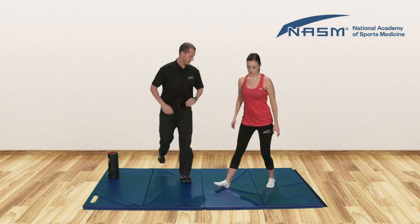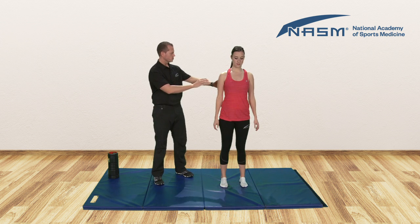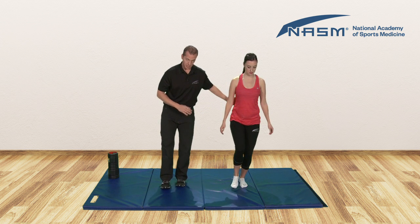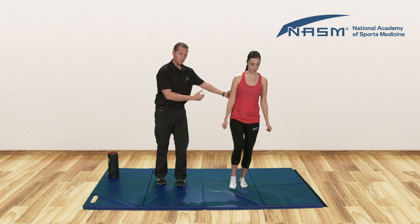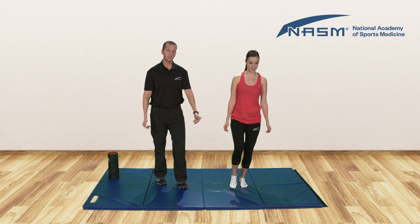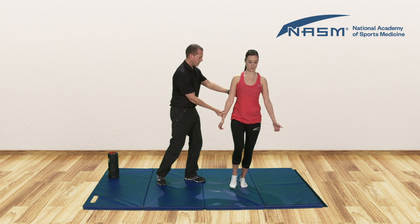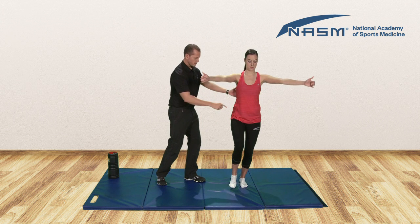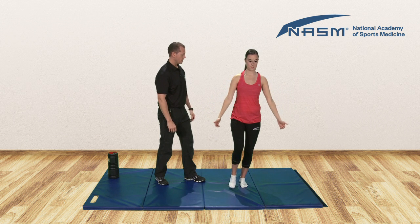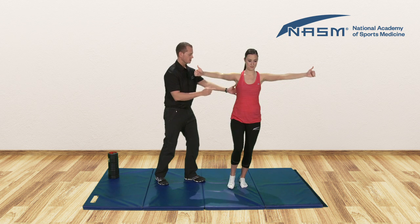Now we'll move on to our balance stabilization. Five kinetic chain checkpoints: feet nice and straight, knees aligned, hips neutral, shoulders back and down. We'll have Claire shift her weight onto her left leg and come down into a slight squat — that's going to challenge her balance threshold, which is the place where she can barely hold proper form. Since our compensation is the arms falling forward, as she maintains this position we're going to add in a scaption raise for the upper body. With elbows locked out, think of this motion starting from the shoulder blades as you reach up at about a 45-degree angle to about shoulder height. Notice that left leg is still in perfect form.